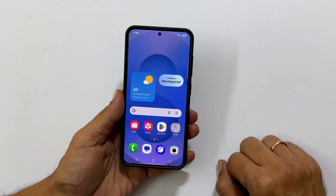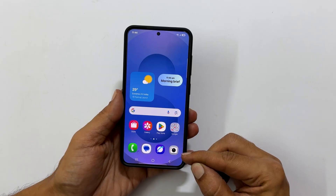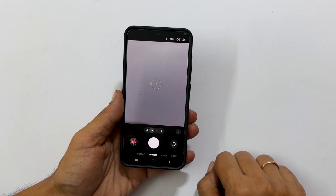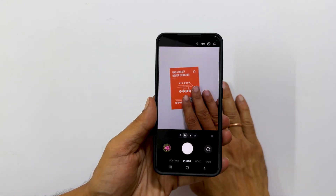We will start with the quickest method using your built-in camera app. First, open your camera app. Now, position the document you want to scan directly in the center of your camera's viewfinder.